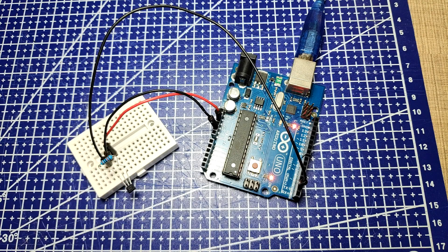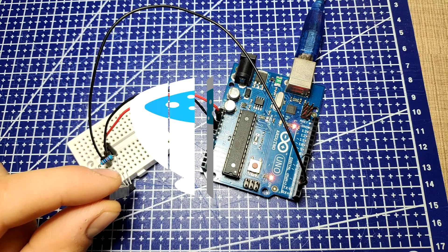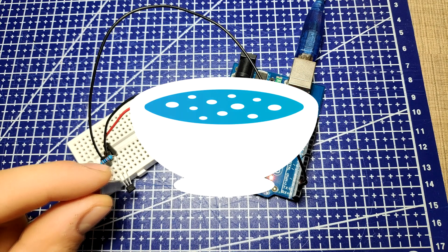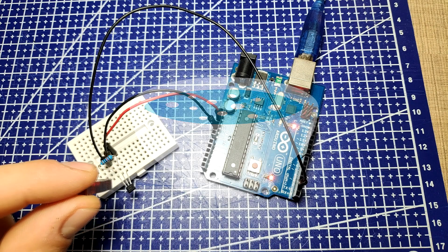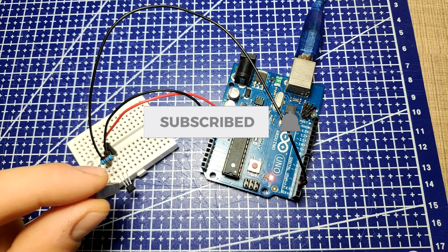Hi everyone! Today I'll show you how you can connect a Hall effect sensor to an Arduino and use it with an interrupt. If you are new around here consider subscribing. I make weekly videos of electronics, code and general making, and I'm sure you'll find something of interest.